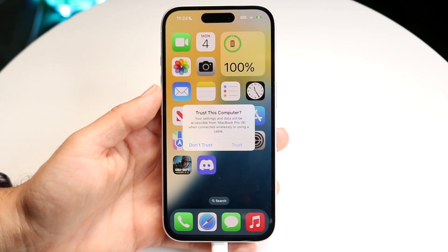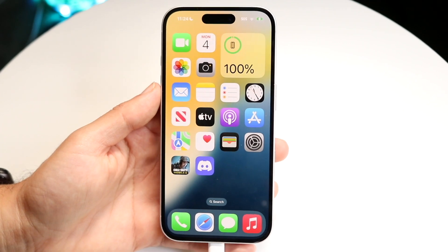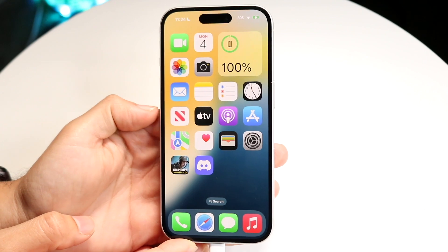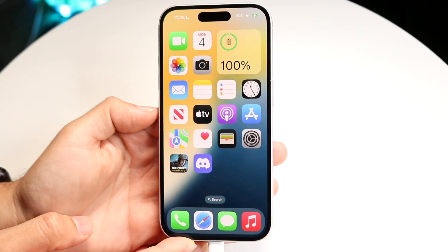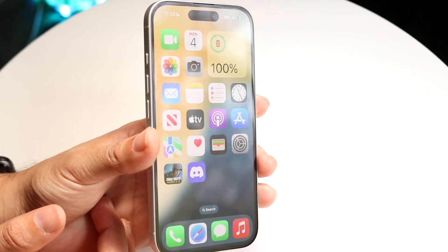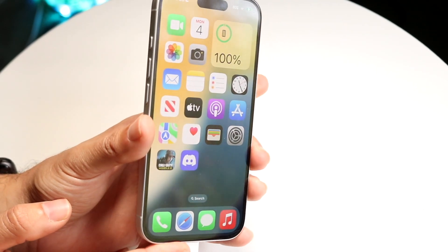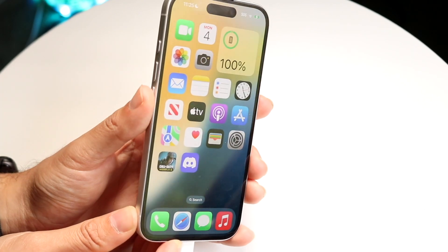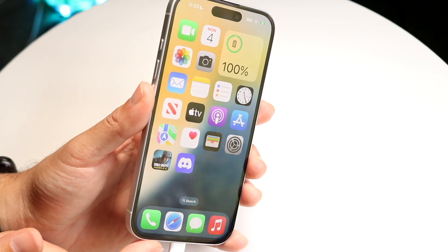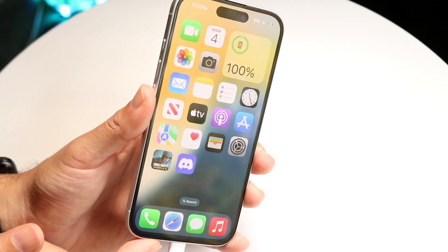When you're ready, you can trust your computer once it comes up. Then quickly press and release the volume up button, quickly press and release the volume down button, and hold down the side button. When the screen goes black, hold the volume down button while continuing to hold the side button for about five seconds. After five seconds, release the side button but keep holding the volume down button for another 10 seconds.